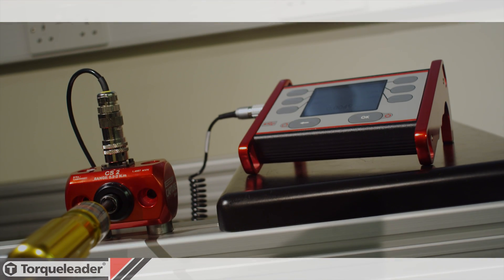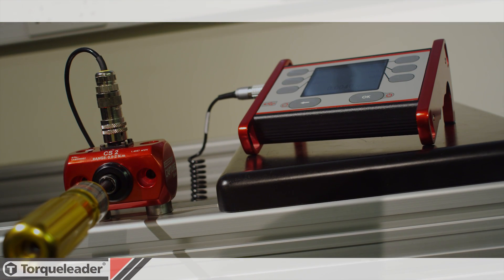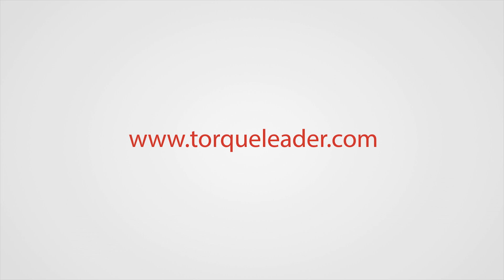To experience a virtual tour of the Capture Torque calibration system, please visit our website at www.torcleader.com.